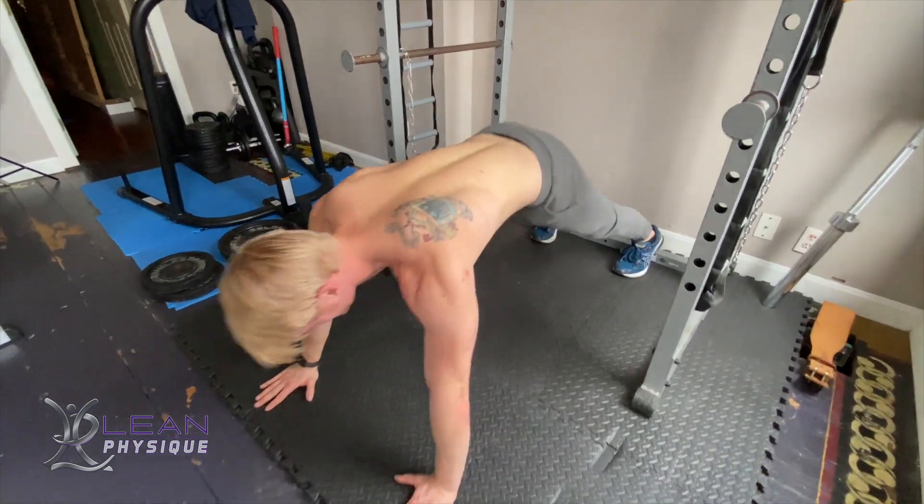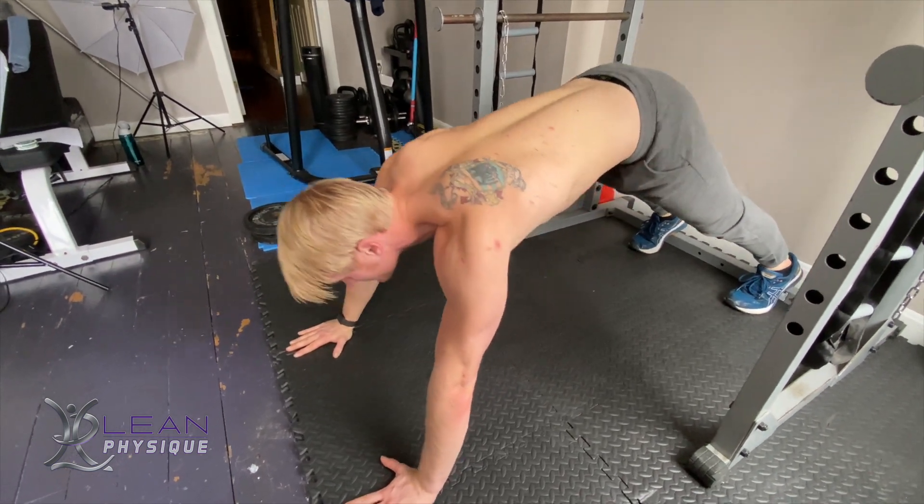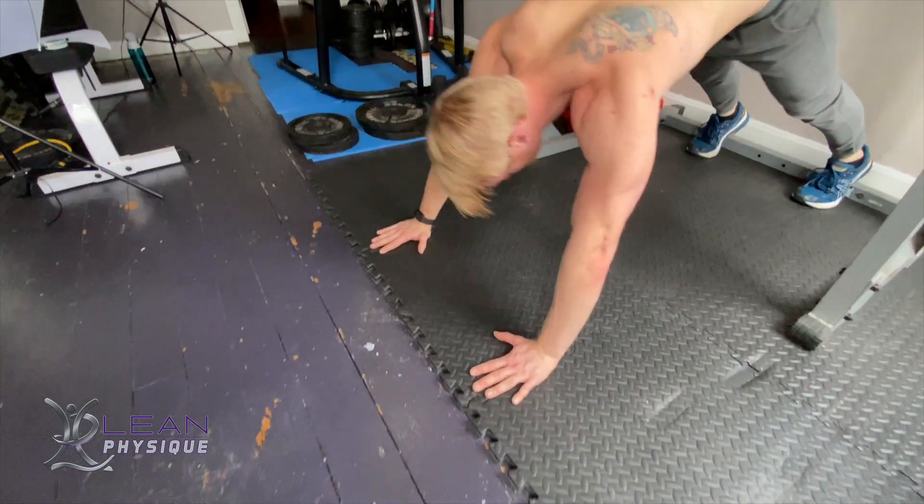In order to do a plank pike, you're first going to get into a full extension plank position. Hands on the floor, arms at full extension, starting from the plank position.